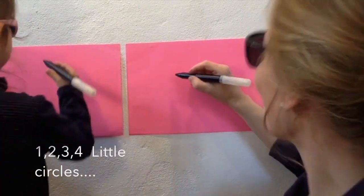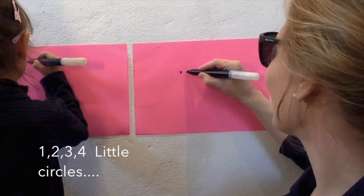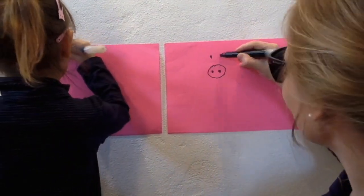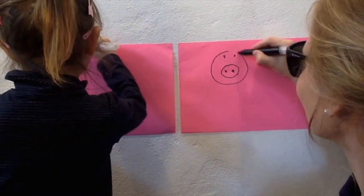One, two, three, four. Little circle, little circle, big circle. Little circle, little circle, little circle, big circle.